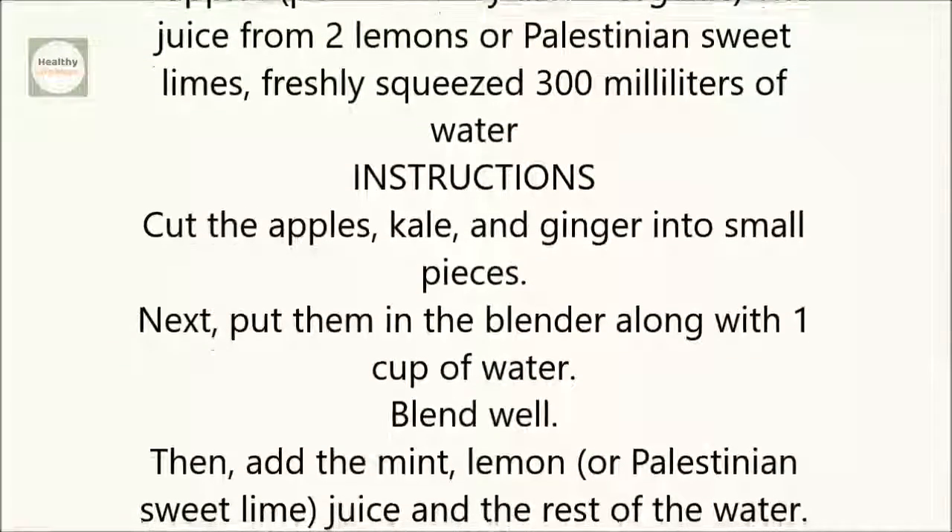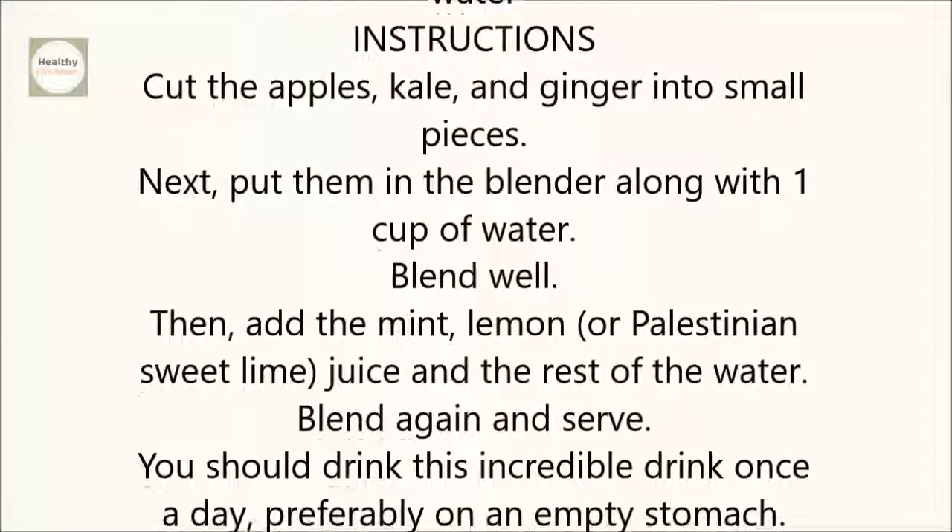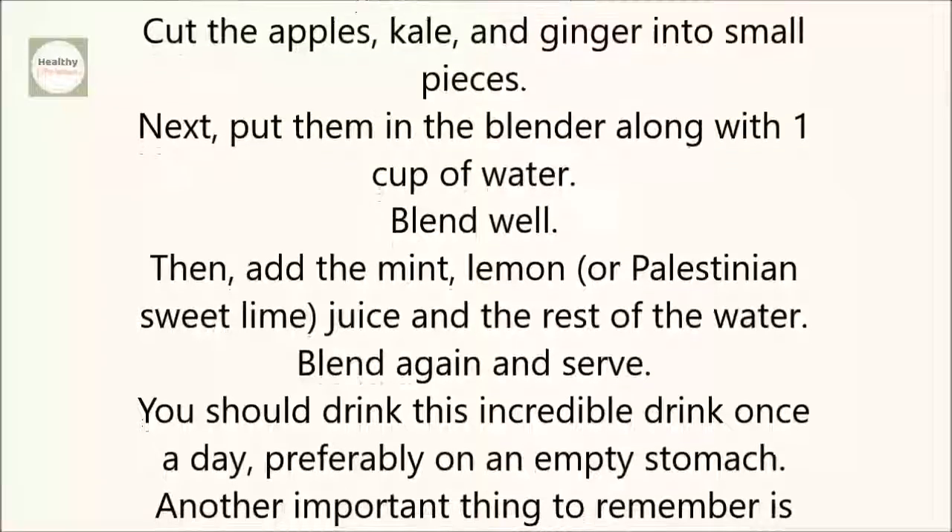Instructions: Cut the apples, kale, and ginger into small pieces. Next, put them in the blender along with 1 cup of water. Blend well.